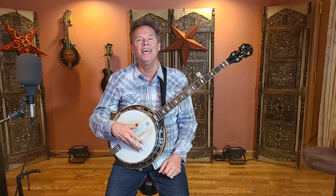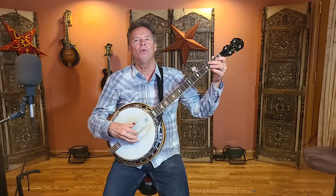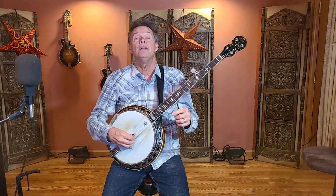Your right hand is over the armrest, your wrist is broken, your pinky is mounted to the head of the instrument, and your left hand is ready to fret the banjo. That's super important — just get comfortable, sit up straight, and breathe. Don't forget to breathe because that's going to help you along the way.